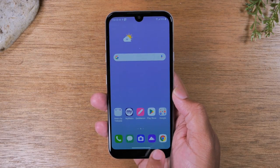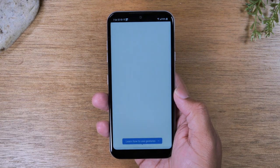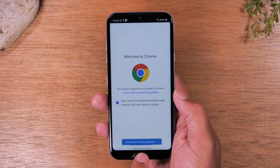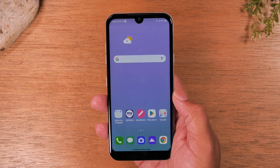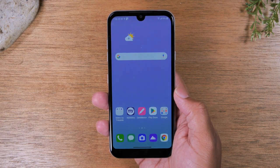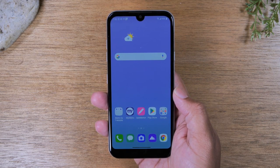For example, if I were to go to Google Chrome — your web browser to go on the internet — and I wanted to go back to the home screen, I would have to put my finger under this little black bar and swipe up. That's how you would get back to the home screen. It's a bit confusing, so I'm going to show you a tweak that's going to make your life a lot easier using this phone.